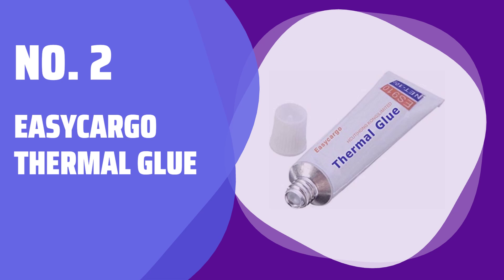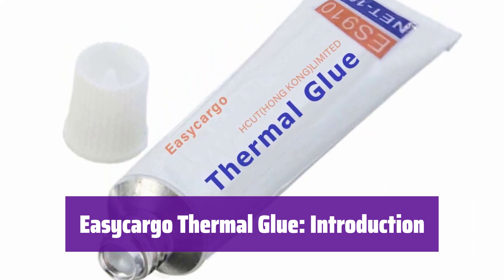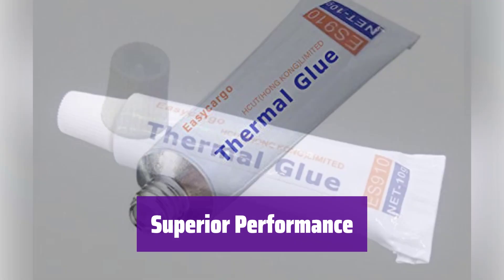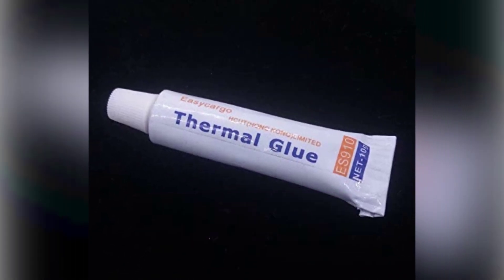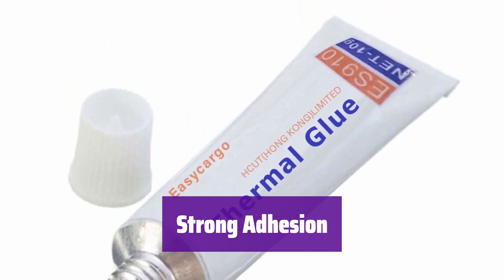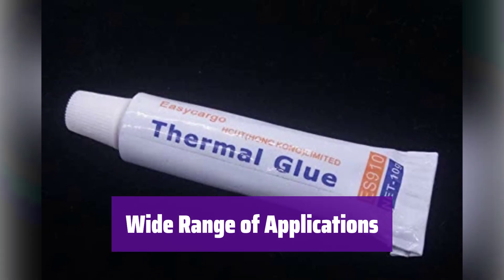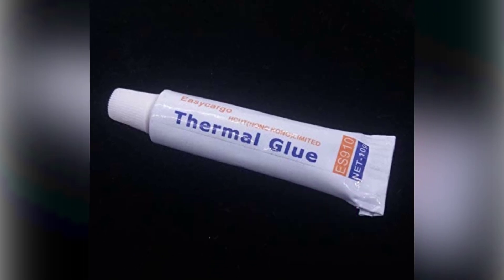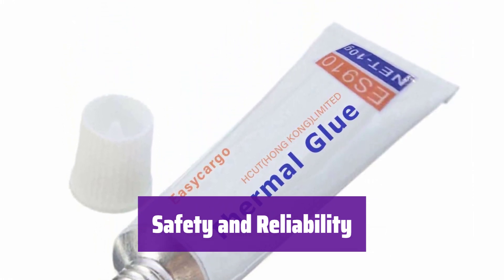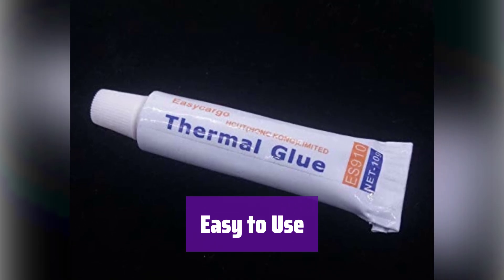Number 2: Easy Cargo Thermal Glue. This is Easy Cargo Thermal Glue, a high-performance silicone adhesive designed for superior heat dissipation. It's perfect for keeping your electronics cool and running smoothly. It boasts a thermal conductivity exceeding 0.975 W/m·K and a low thermal impedance of under 0.06, ensuring efficient heat transfer. With its strong adhesion, it creates a reliable bond between heat sinks and components, preventing air gaps and maximizing cooling efficiency. It's ideal for cooling GPUs, VRMs, PCBs, LEDs, and more, and is also suitable for 3D printers and robotics. It's non-electrically conductive, non-corrosive, and non-toxic. This 10-gram tube provides ample material for multiple applications.